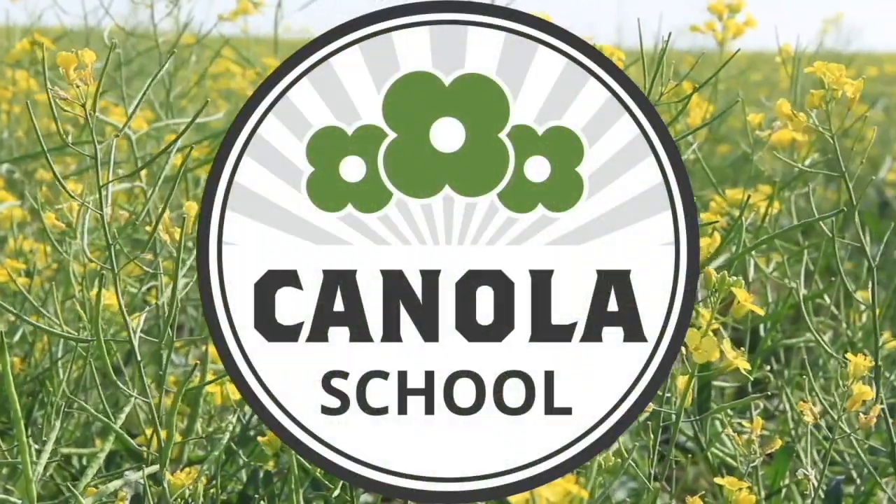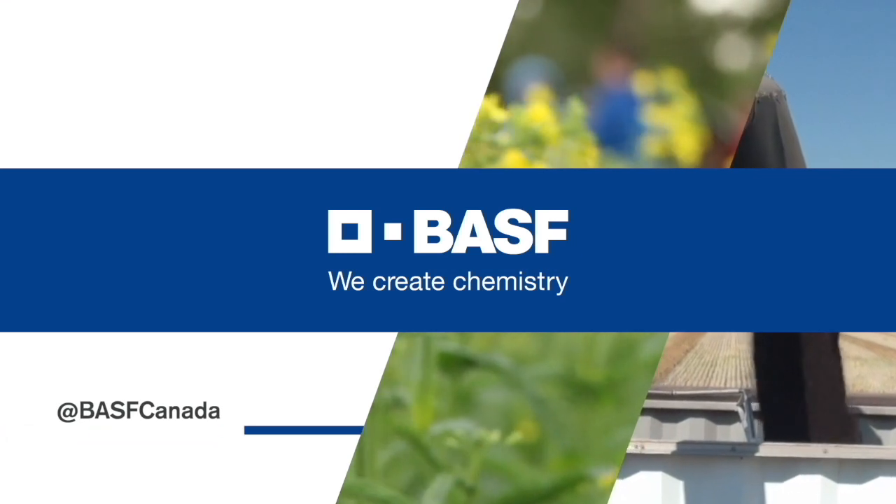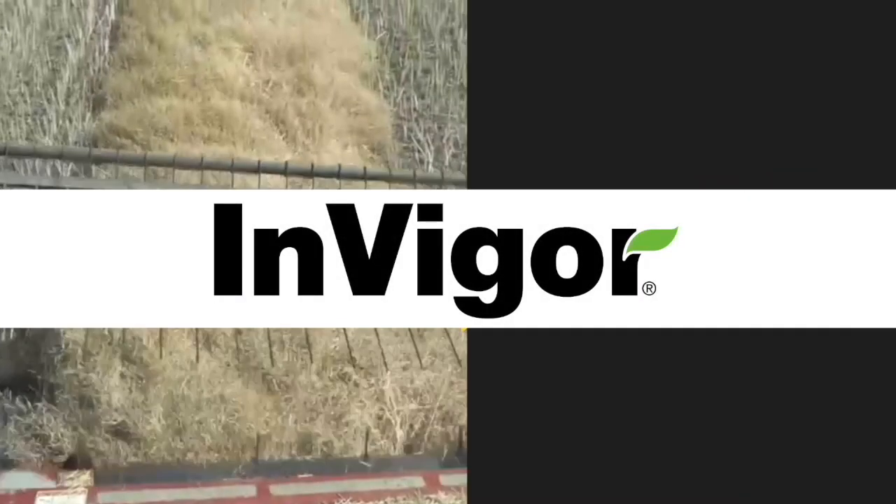The Canola School on realagriculture.com is brought to you by BASF Canada, and Invigor Hybrid Canola.